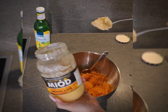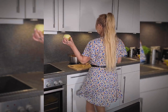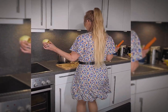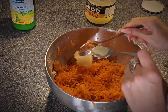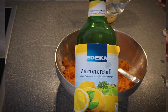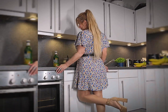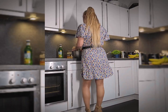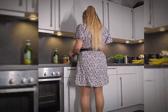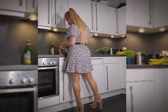Don't wait and try to make this salad today. I am sure you will be amazed at its taste and simplicity of preparation. It will be the perfect food for people who want to eat healthy, but don't want to spend a lot of time cooking.